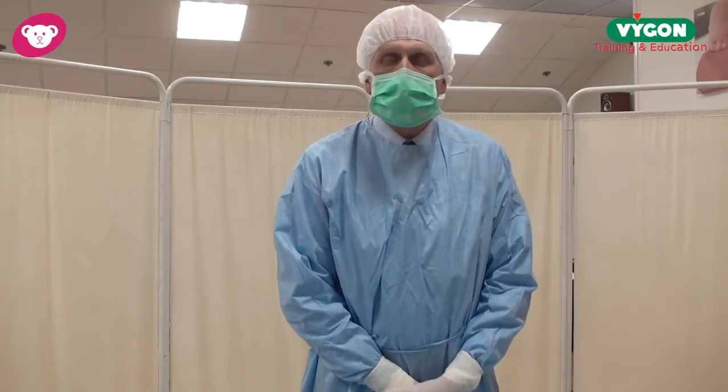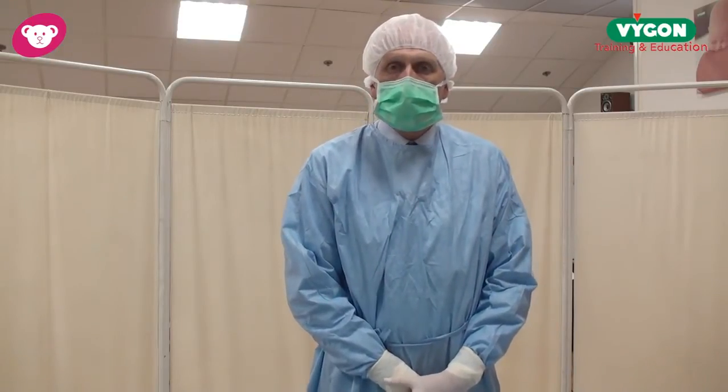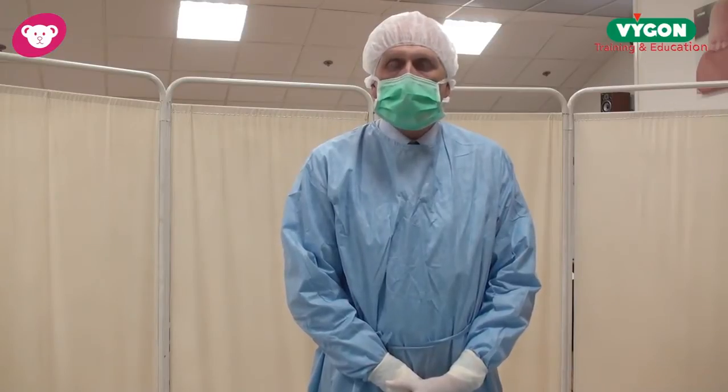Hello, my name is Alan Martin, the Clinical Director for Vigon. I would like to show you today our new umbilical tray, and this is essential for placing umbilical catheters in the NICU.